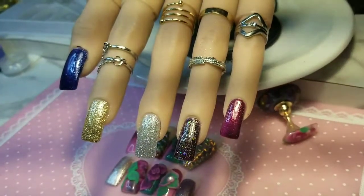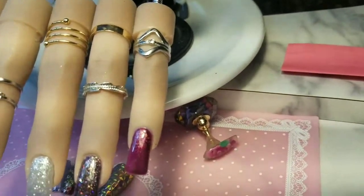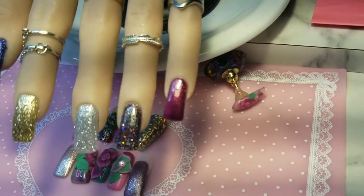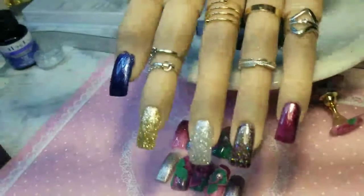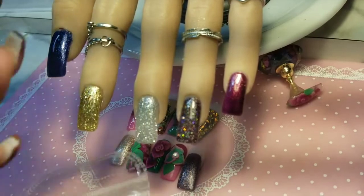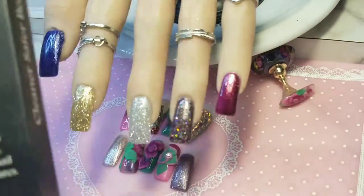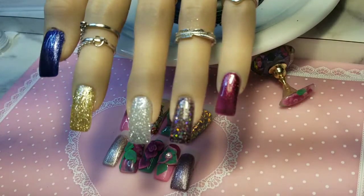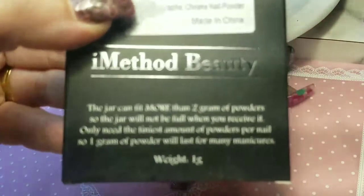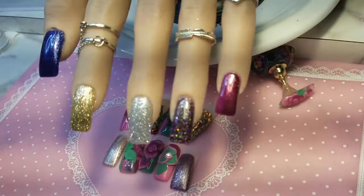It's me Princess D back here with another video. I'd like to try to do a little bit of nail art and I'd really like to try out this holographic fantasy nail powder that I got from iMethod Beauty.